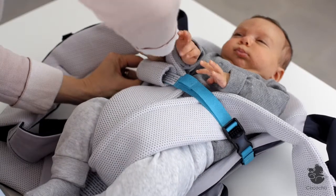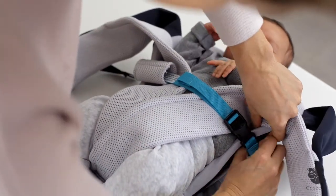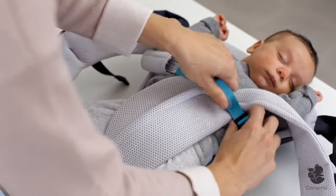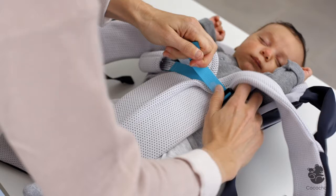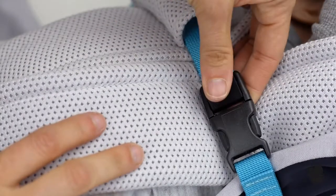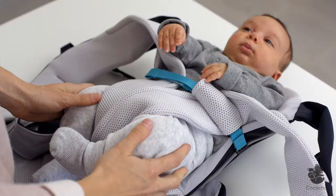Position the baby security strap at your baby's armpit level on both sides. Tighten the baby security strap so that the back of the carrier curves while keeping your baby comfortable. Now lock the buckle and cover it with the soft sleeve. Your baby is now secured and ready for loading.